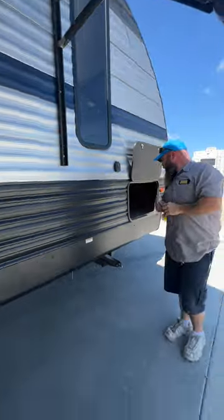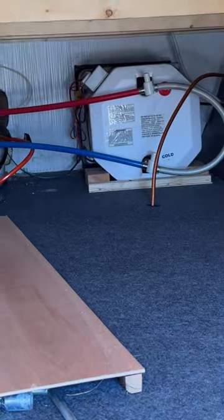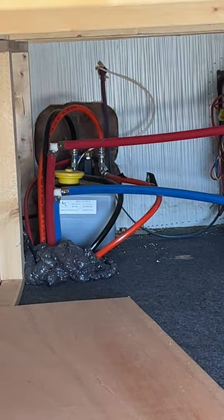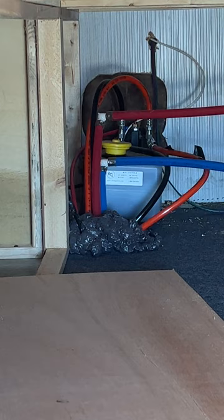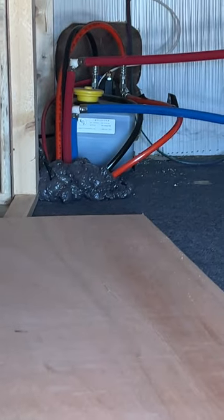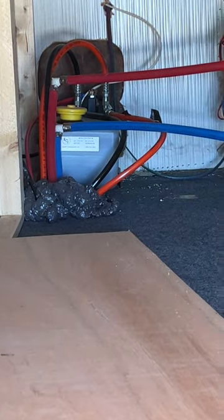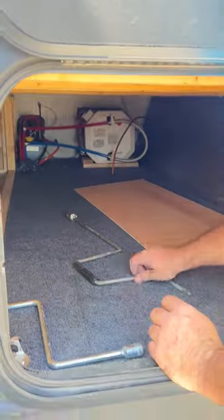I've taken this panel off the passenger storage compartment so you can see the two valves on the back of the water heater and where the hydraulic pump is, where you would check your fluid. When you go to check the fluid, you must make sure all the slide rooms are in. If the rooms are out and you look at it, it'll read like it's low — and if you top it off, when all that fluid goes back in it's going to go everywhere and make a giant mess. Only check fluid level when the rooms are in. Underneath there we have our manual cranks for the tongue jack and stabilizers — if you like working out.